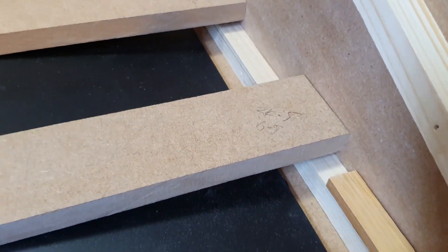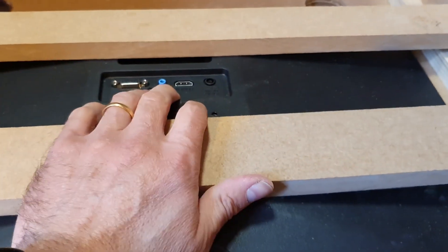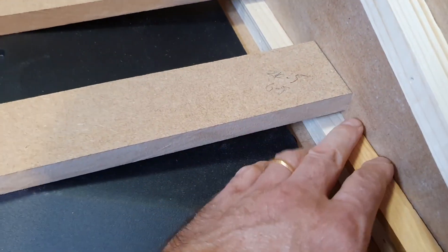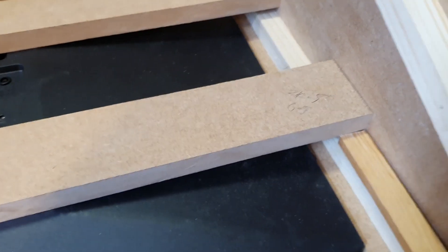The screen needs to be removable if anything goes wrong, plus it needs to come out for the case to be painted. So I'm going to get on with some planing.